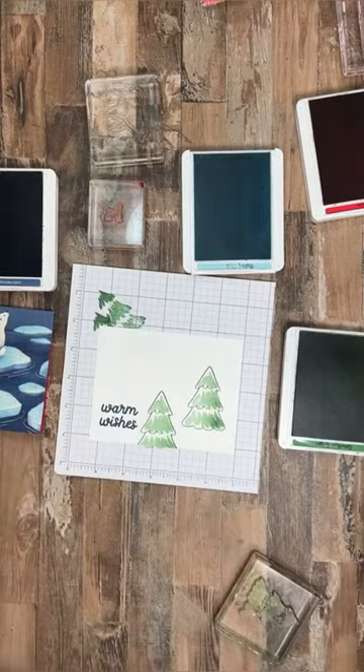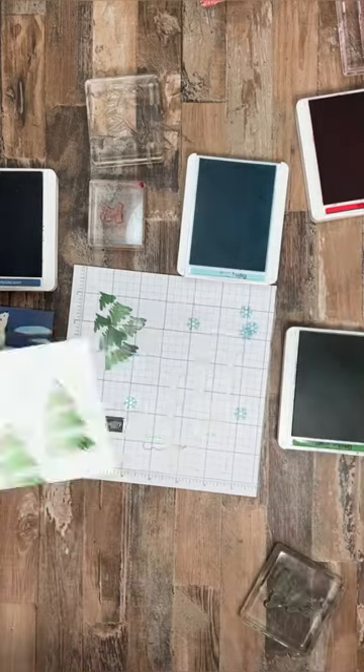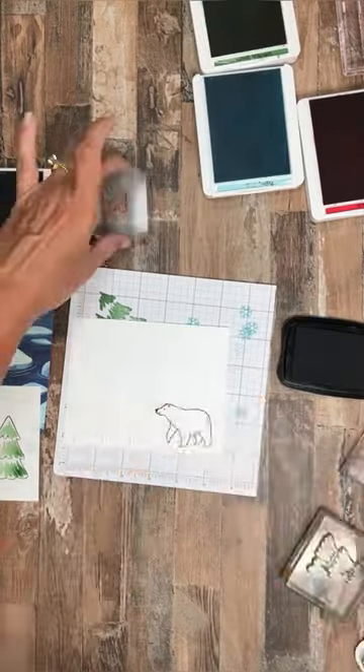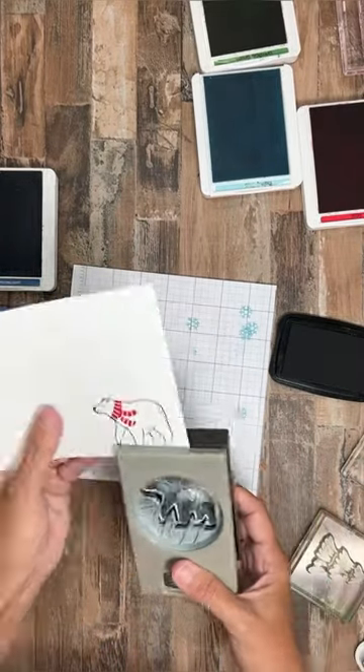The ink colors I'm using are Garden Green, Misty Moonlight, Balmy Blue, and Real Red. I'm going to stamp and punch out a polar bear and adhere them with dimensionals to complete the inside.